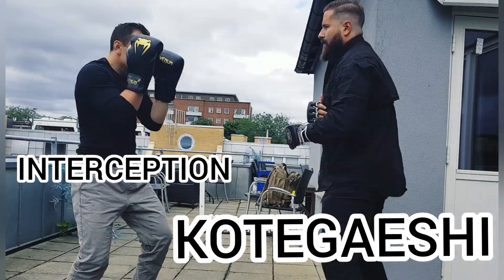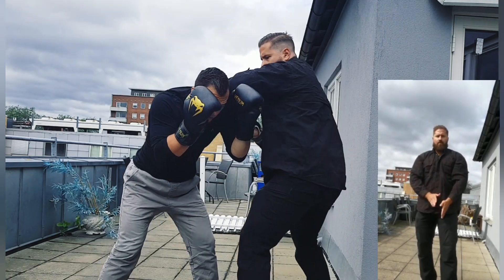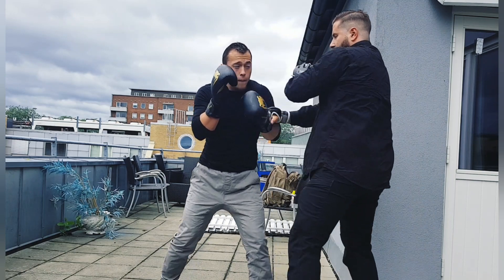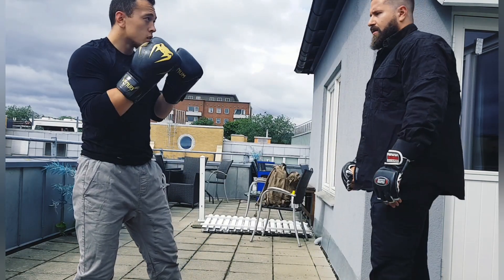We're going to work on intercepting that jab and I'll pull off a kuragashi. As you can see, I'm stepping on his front foot and deflecting that first punch.